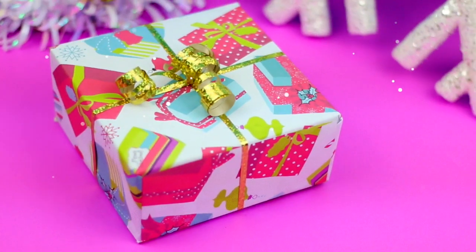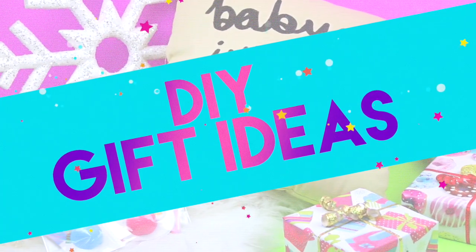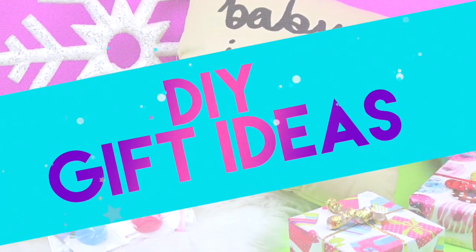Hi guys! You guys requested more DIY gift ideas. In today's video I'm going to show you two super easy and quick gifts, so let's get into it.